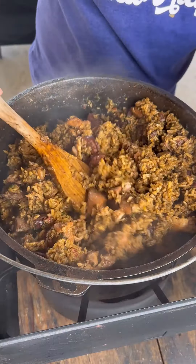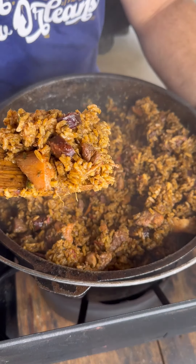Let me show you this little 2 pound jambalaya. So I'm making a 2 pound jambalaya, and what that means is how much rice I'm putting in the jambalaya. 2 pound jambalaya means I'm using 2 pounds of rice.